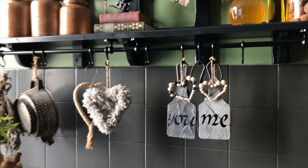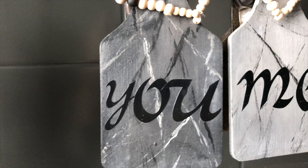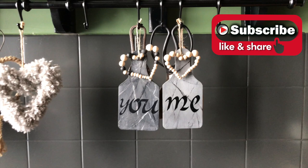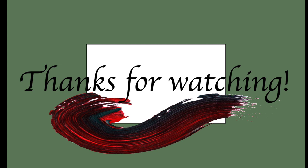Here they are hanging in my kitchen looking very pretty — 'You and Me.' What do you think of my creations today? Did you have a favorite? Let me know in the comments! If you like this video, hit that like button, subscribe, and maybe share with a friend — it helps my channel grow. Head over to my description box and hit the link to the playlist of this challenge for more inspiration. Thank you so much for watching, see you soon — take care, bye!